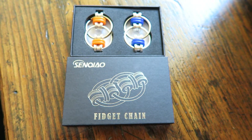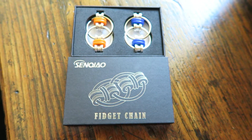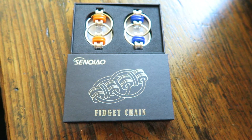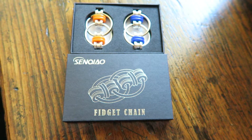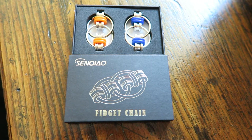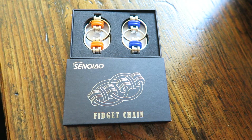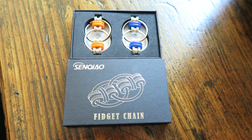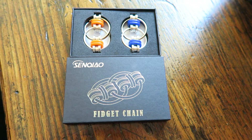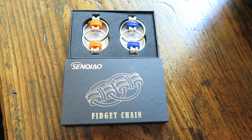This is made by Senqiao — I think I'm saying the name right of the company, it's spelled S-E-N-Q-I-A-O — and I will put a link below this video so that you can get access to buy this if you so desire. This comes in a packet of two. This particular one is orange and blue, but on the same link they also have yellow and black. The cost is $10.99, so not too expensive, and it is on Prime if you're a Prime member.